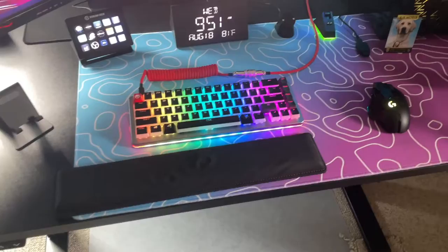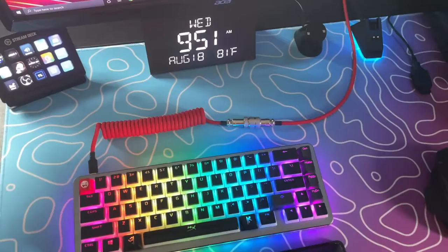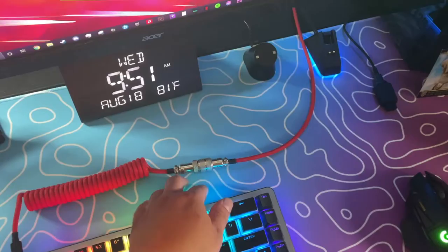This is my red custom aviator coil cable from somebody on Etsy. This guy builds them in his spare time and it came out really, really good. Just so I can match the original setup theme, I went with red.